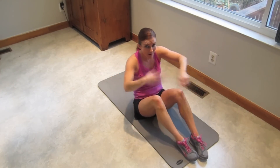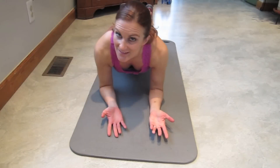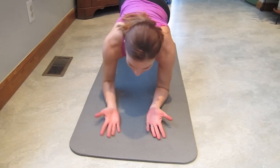Take another 30 second quick break, then meet me back here for the last round. This is the last round. Palms up, get in that plank. Here we go.